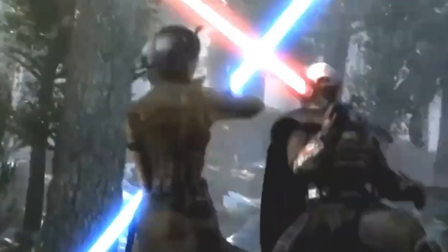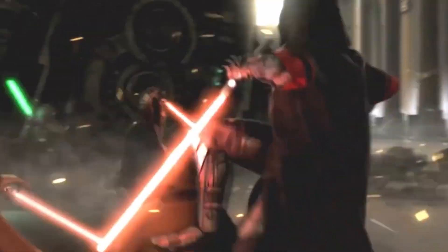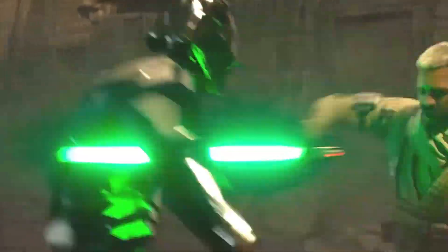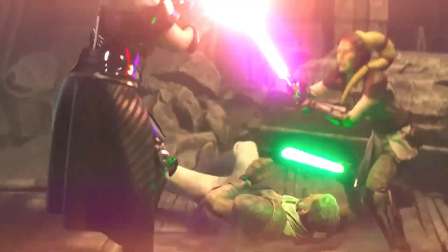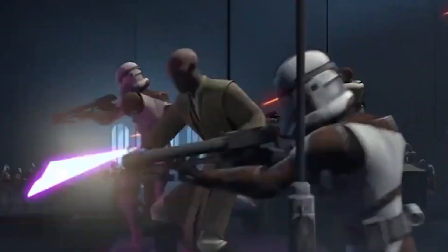Form 7: Juyo, or Vaapad. This form is the most controversial and enigmatic of them all, with a history that spans millennia, well before the Skywalker era. What makes Juyo so distinct is that it encourages Jedi to embrace their emotions and utilize them as a source of relentless power — it's the only form that actually endorses drawing from one's emotions. This unique characteristic set it apart from all other forms, but it also led to the outright ban of Juyo by the Jedi Order for an extended period.